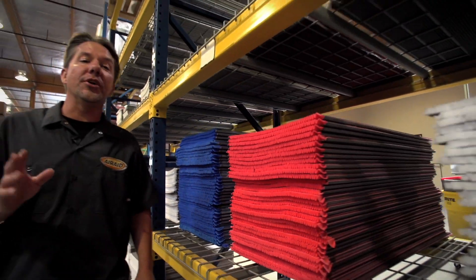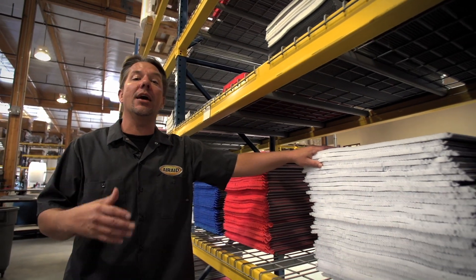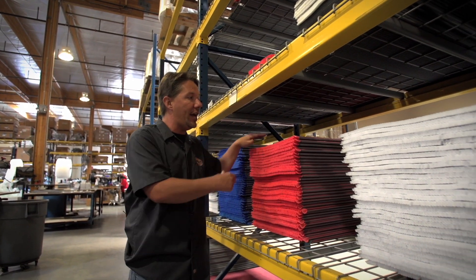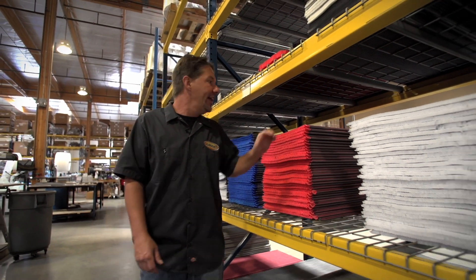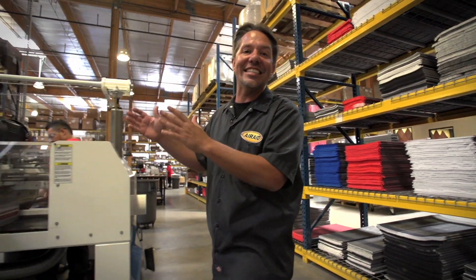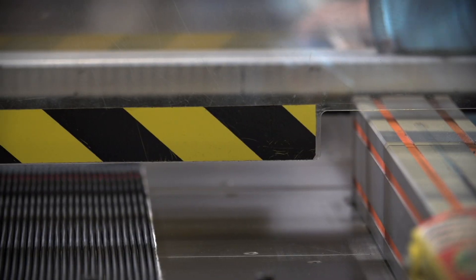Our traditional oiled filters actually start out white but they end up red due to the filter oil, while our Synthamax filters are available in red, blue, and even black. These rough cut filters are run over to our cutting station where they're cut to the exact size depending on the filter being built.